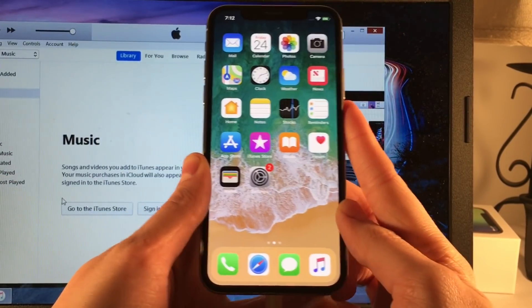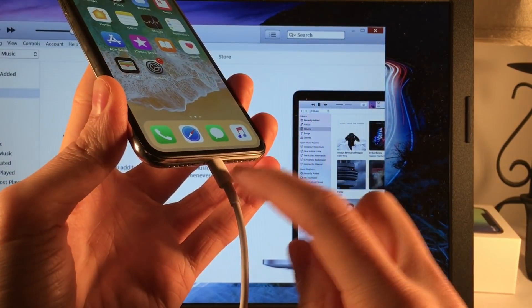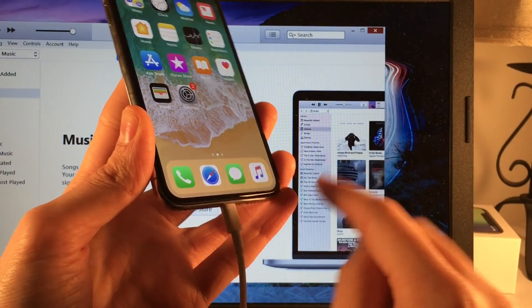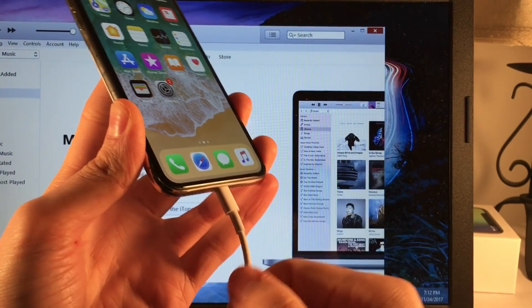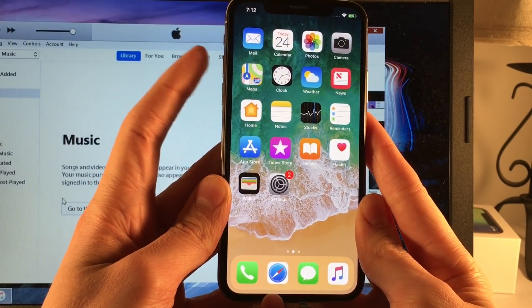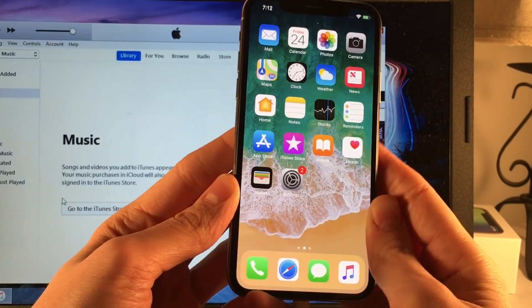The easiest way to enter recovery mode is to perform the exact same method as hard resetting, but when your device is connected to a power source. So the exact same thing — click the volume up button, then the down button, then click and hold the side button until your device enters recovery mode.